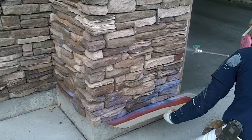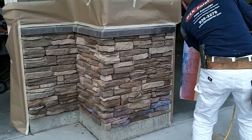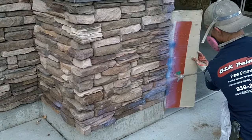It's going to give your stone a really nice sheen to it — a nice wet look sheen. You can see how much darker it's making the rock look.